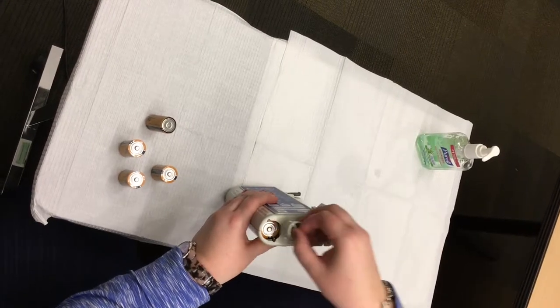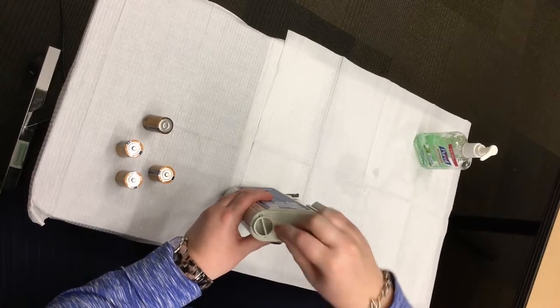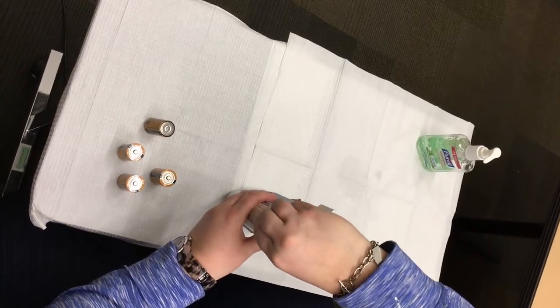Replace the screw cap by lining up the pins in the screw cap with the grooves in the pump. Push in and turn clockwise until you hear a soft click.